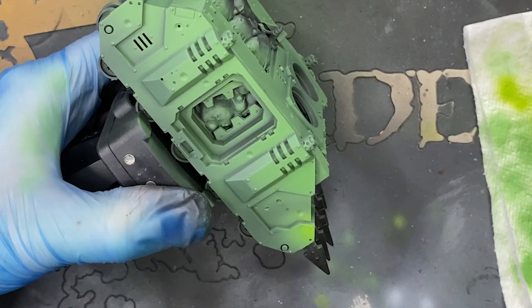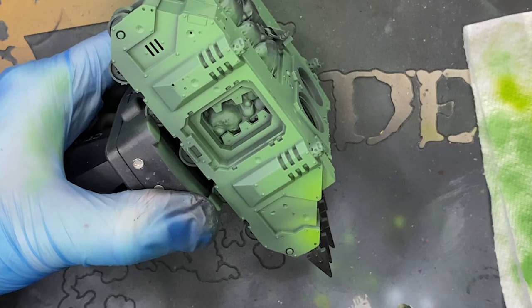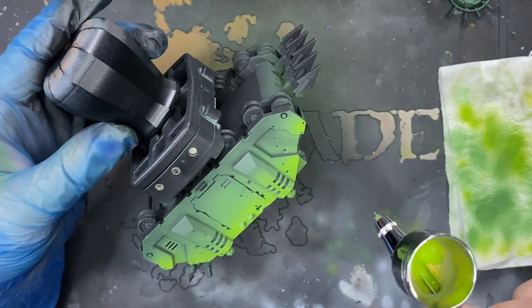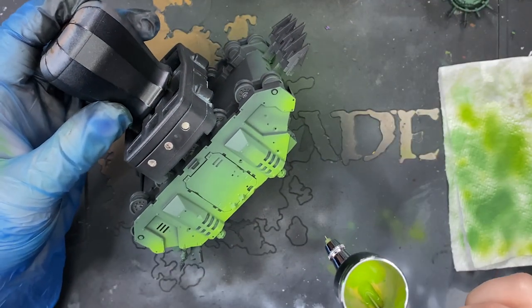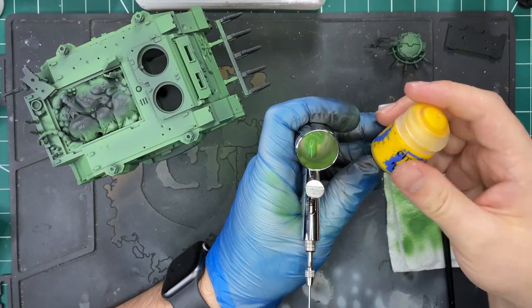Following this top-down approach: use the darkest color for our shadows first, then build up mid-tones and highlight colors as we go, remembering to use small controlled bursts. This Rhino is going to be in my Death Guard army, so I'm going for a more vibrant green so it fits in with the rest of my army. Once we have our mid-tones down, adjust the valve control and paint in smaller and smaller areas to build up that highlight color. For me, to keep the vibrancy in the greens, I'm adding more and more yellow — and there you go, it's as easy as that.